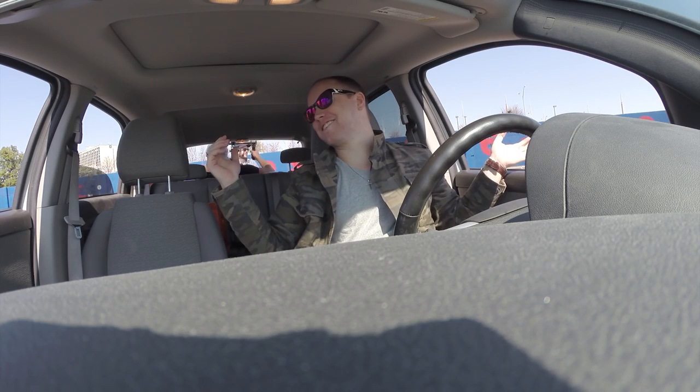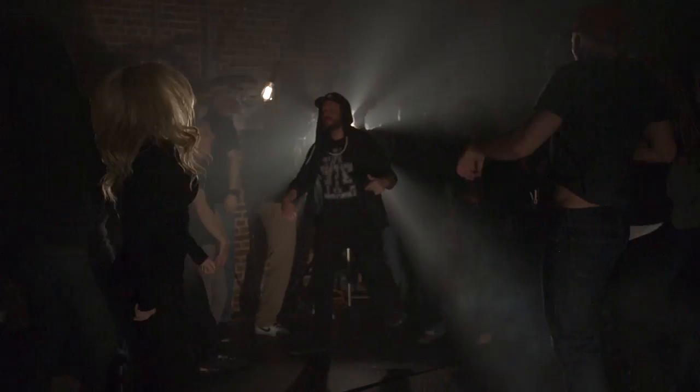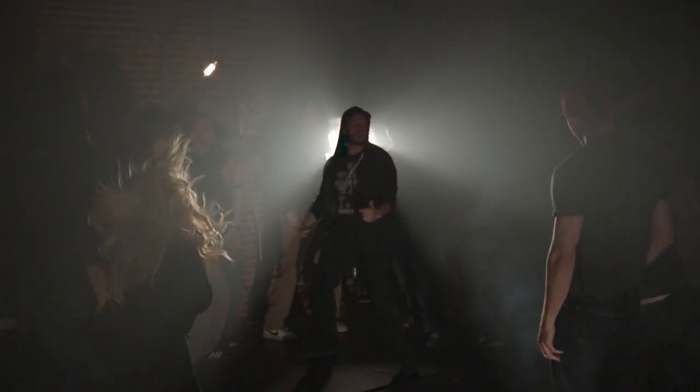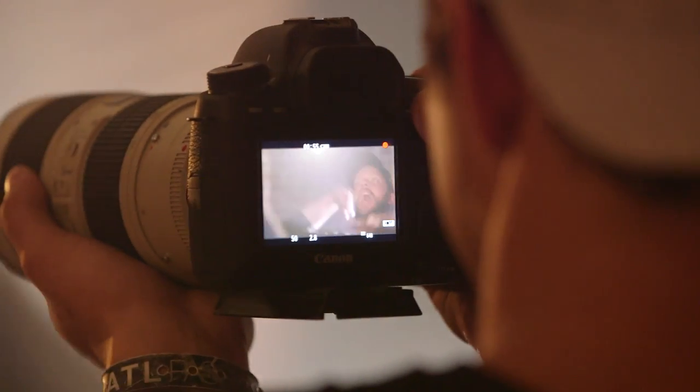We've got to get our hand signals right. We're doing the Nae Nae, about to hit it on the Phantom. Right now we're just at 600 frames a second on the 21 — it's going to look good.